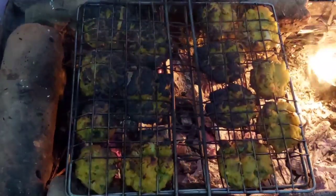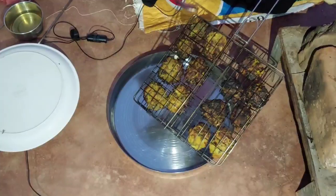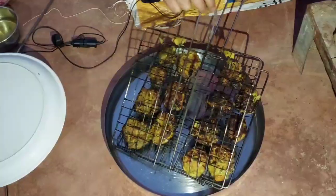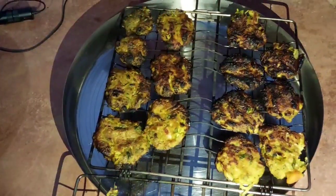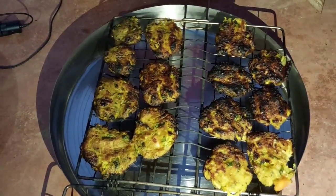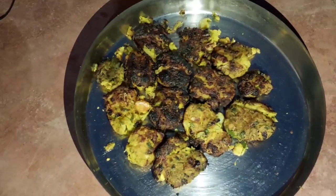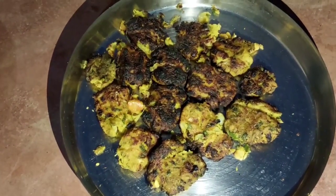We are ready. We are ready to put it in a plate. See how good it is — we can eat it with coffee, we can eat it in the winter or try it in the summer.